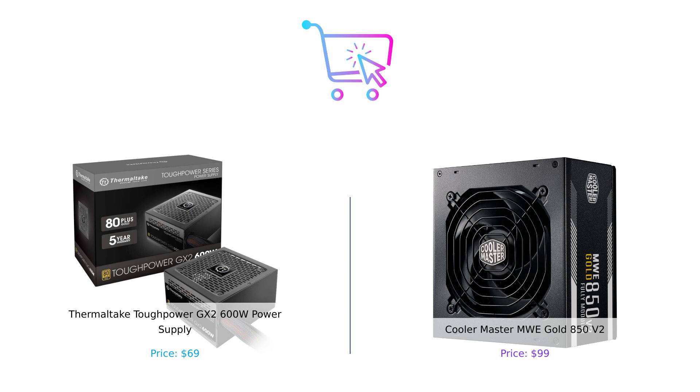If you want a budget-friendly option that gets the job done, the ToughPower GX2 is for you. But if you're looking for more power and modularity, the MWE Gold is the way to go. Whichever you choose, just remember: you don't want to be left in the dark. Hit that subscribe button for more product comparisons, and let us know in the comments which power supply you'd go for and why. Until next time, power up smart!